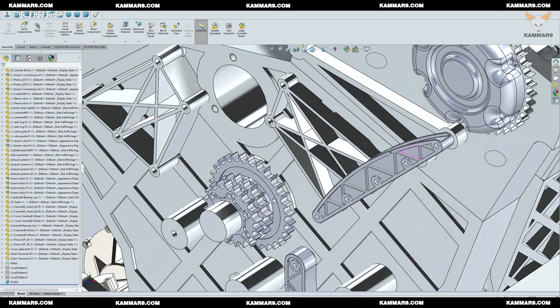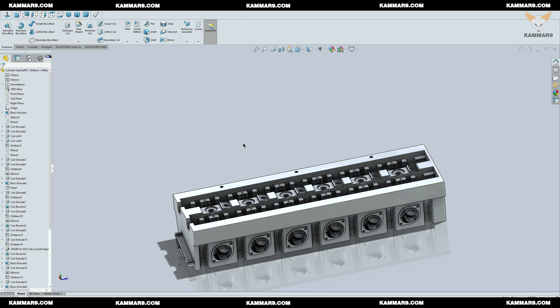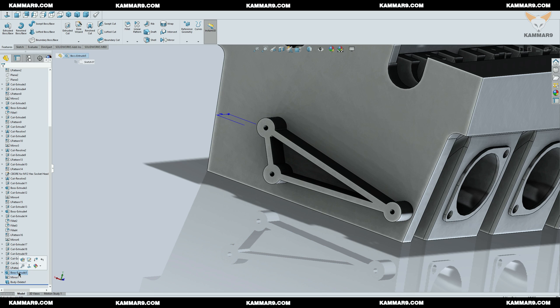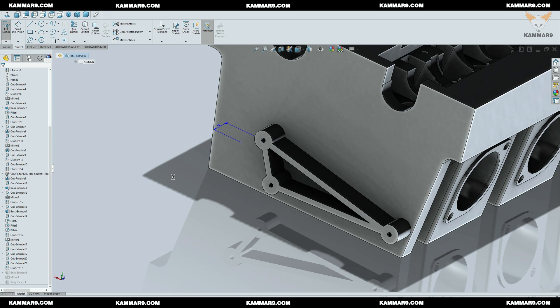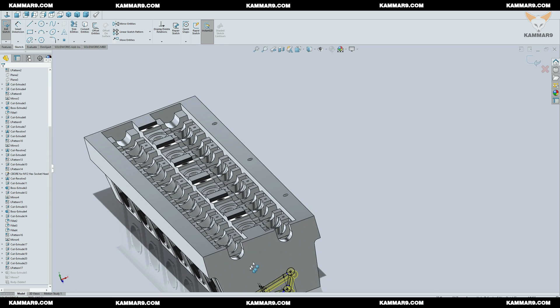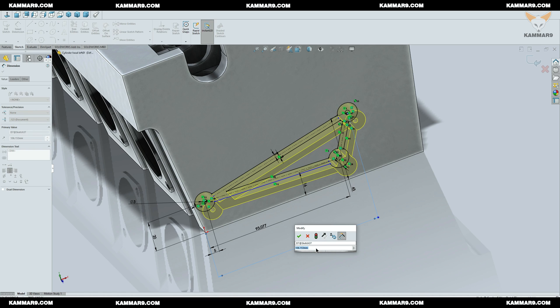As you can see here, the problem is solved. Let's go ahead and edit the left cylinder head. I will edit the dimensions of the sketch as well.